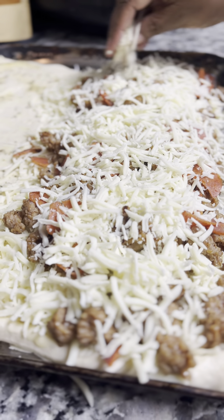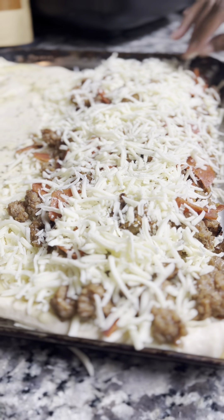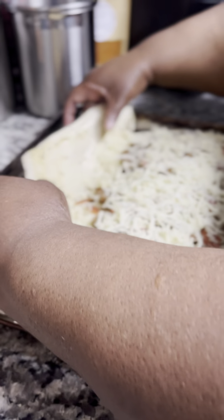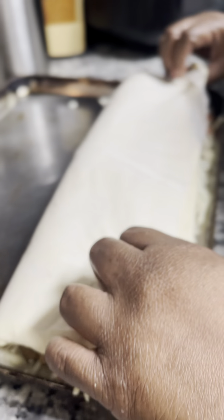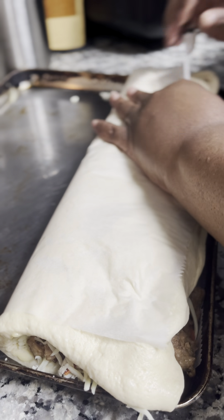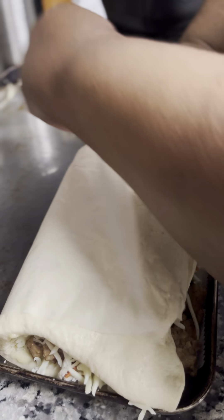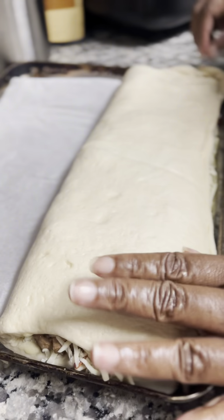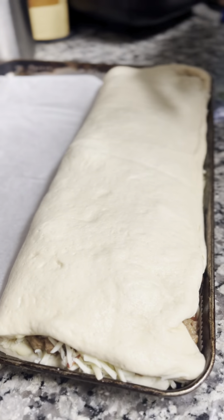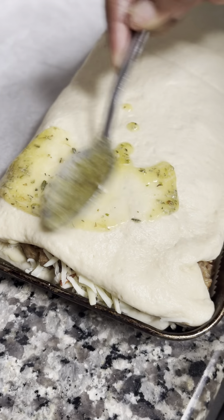First, I want to say this is not my original recipe. We look at Instagram, we look at TikTok. I actually saw this on Instagram and I was like, oh my. So we're just folding it over, using the parchment paper to help fold it over, and just pinching it all together.